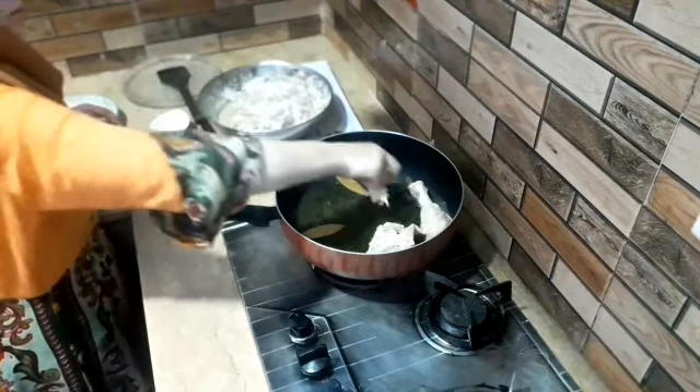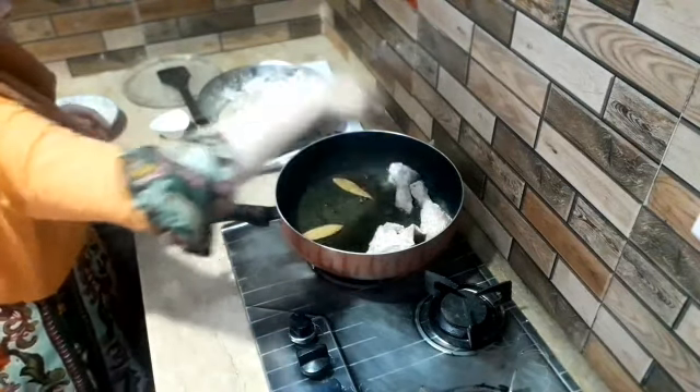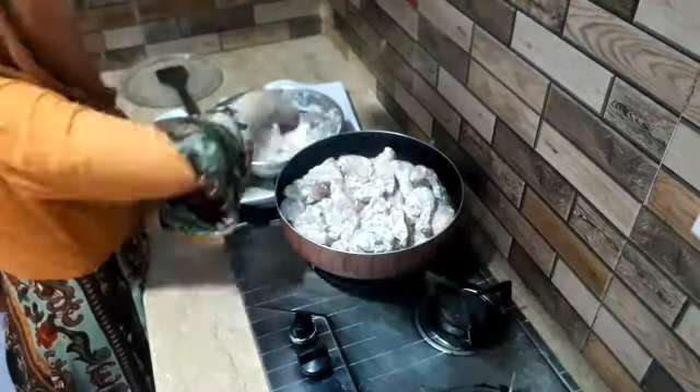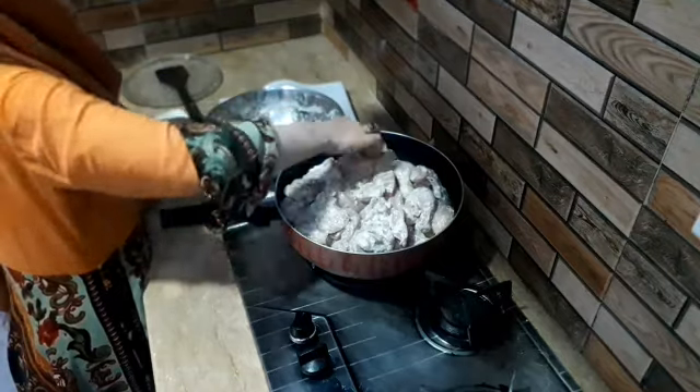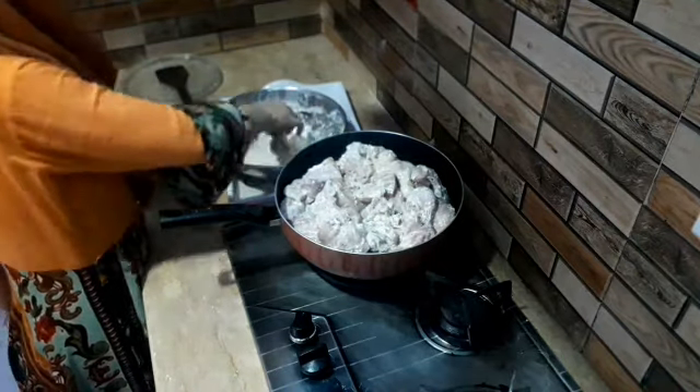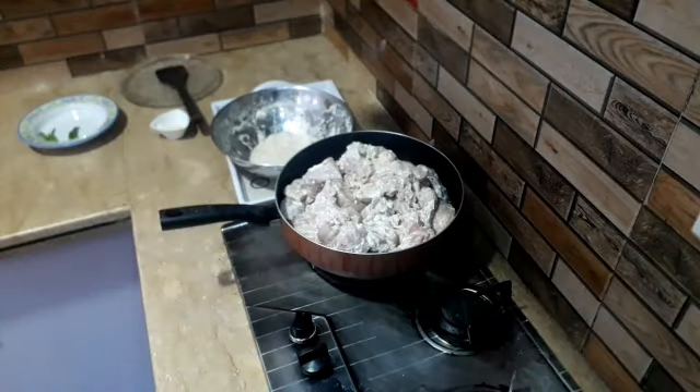If you fray pan, it should be better to move this way. We need to remove the problem before we move this first. We'll solve this problem — we use this for about 15 minutes.